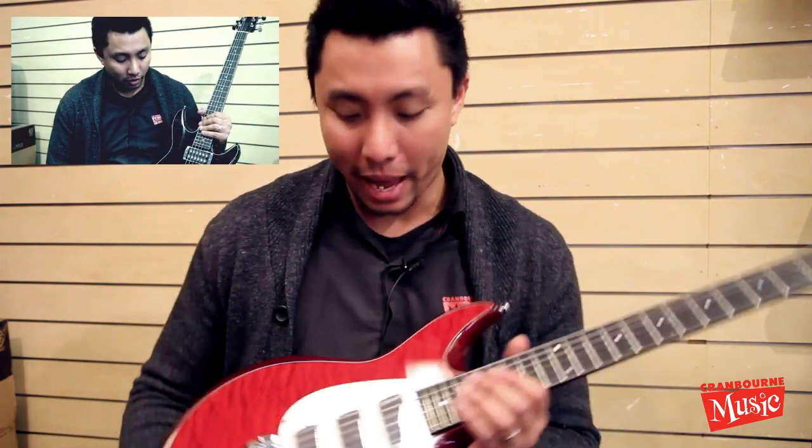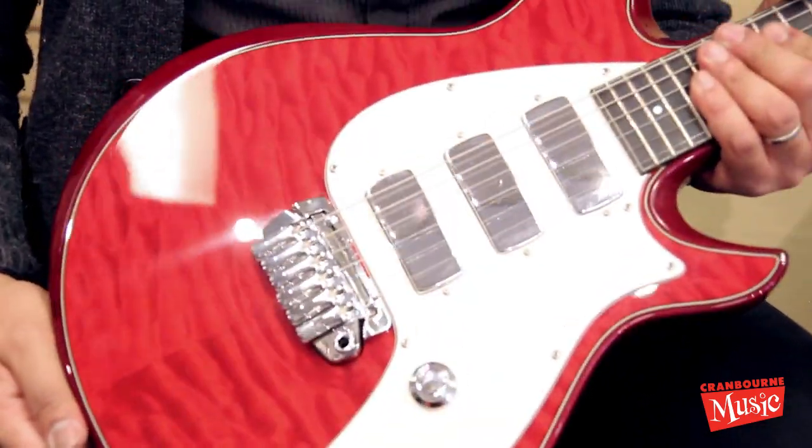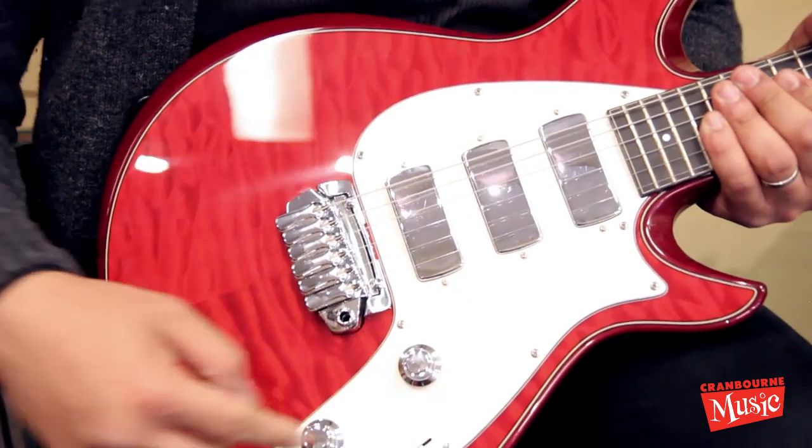Hi, thanks for joining us again. If you've watched the other video, we've looked at the other Taylor solid body, and now we are back with another Taylor solid body. The main difference with this guitar is the fact that it's got a pickguard.